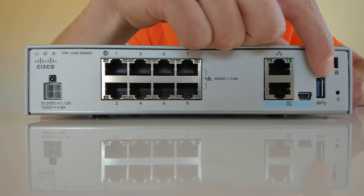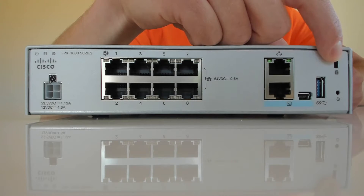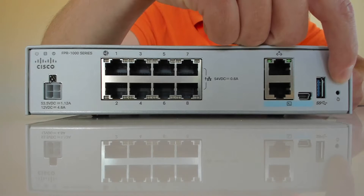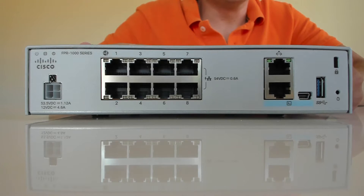The USB console port makes it much easier - you can just use a USB mini or micro connector instead of the big dongle. Next to that is a regular USB port for software upgrades - you can plug a software upgrade stick in there. Above that there's a Kensington lock, useful if the box is in a retail setting or out in the open. And on the bottom there is the reset button.